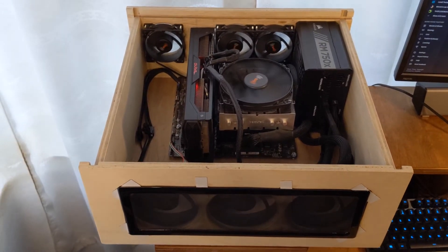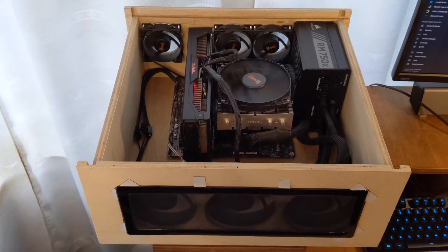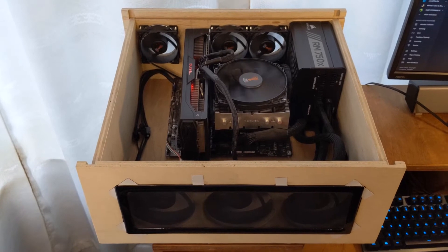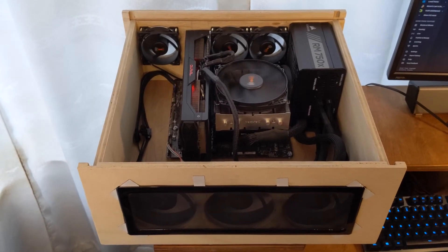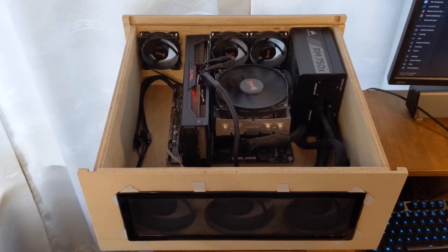I wanted to build a case that can fit standard ATX parts. So now I have an MATX board but it still fits a standard ATX motherboard, even though I don't think I will ever use one.